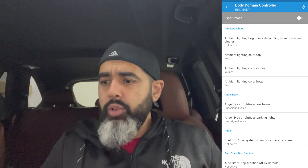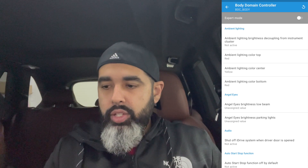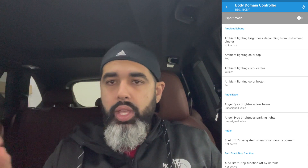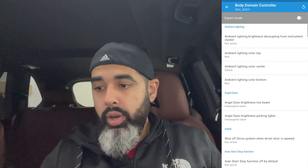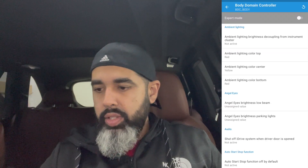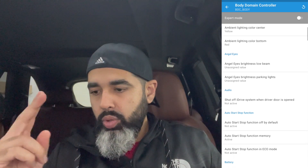Now all you do is go into BDC and the very first thing you see is ambient lighting: color top, then center, then bottom. If you have the ambient lighting package, it's divided into three rows. I'll link videos where I do expert coding in detail, but here you can see the top is set to red in my car, center is set to yellow, bottom is set to red. You can change it to whatever you want. That's feature number one if your car supports ambient lighting.